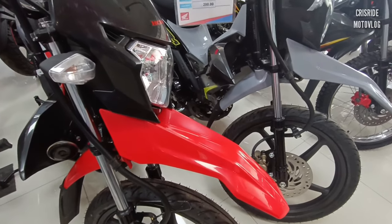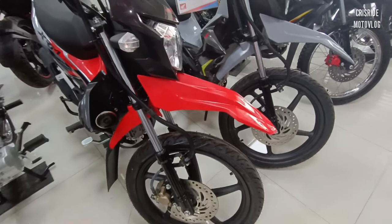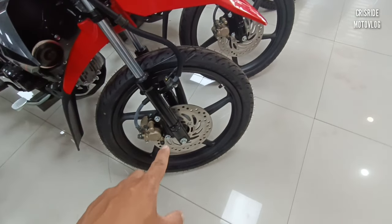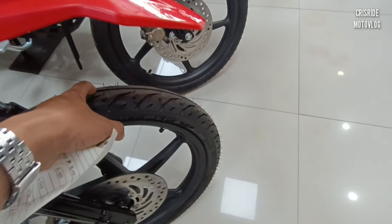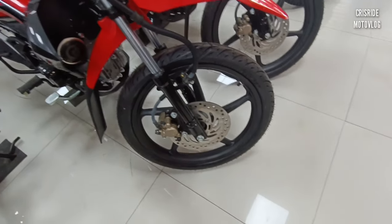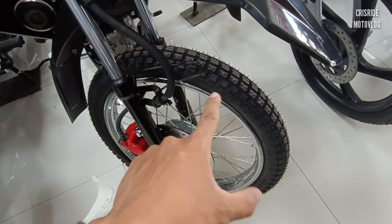Bakit nga po Honda XRM Motard yung kukunin nating motor? Unang-una, yung design niya mas maganda. Yung brake niya sa harapan tapos sa likod, naka-dual disc brake na po ito. Naka-mugs na rin po ito. Yung tire niya pang street, pang highway — okay na okay ito, napaka-smooth na ito sa highway. Pwede pang banking, okay na okay ito mga idol.